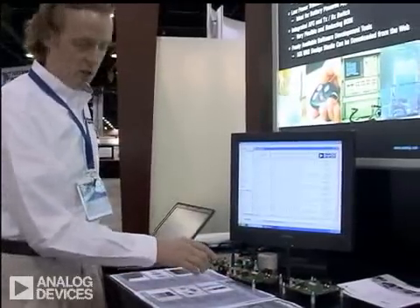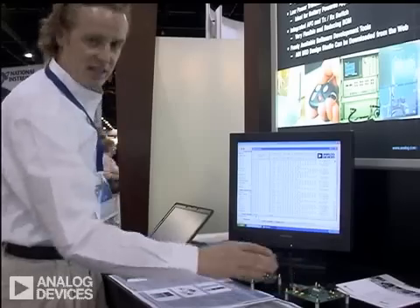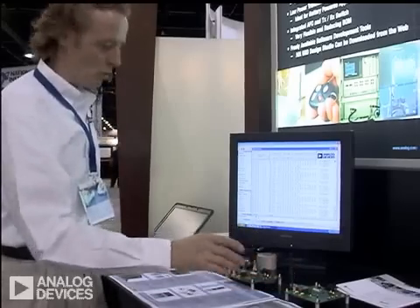One endpoint measures temperature, the other endpoint measures tilt — basically pitch and roll.